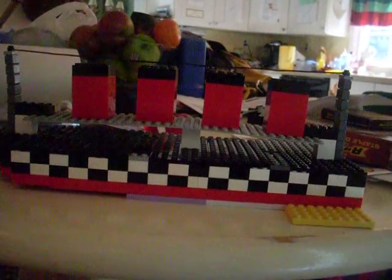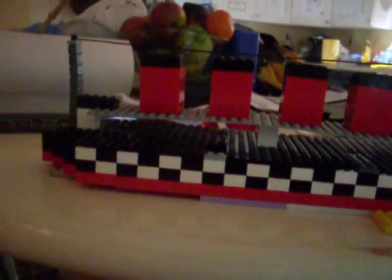This is my customized Lego Titanic. If you saw my other Titanic video, it wasn't perfect, but as you can see, all the windows are perfect. Same as the other side.